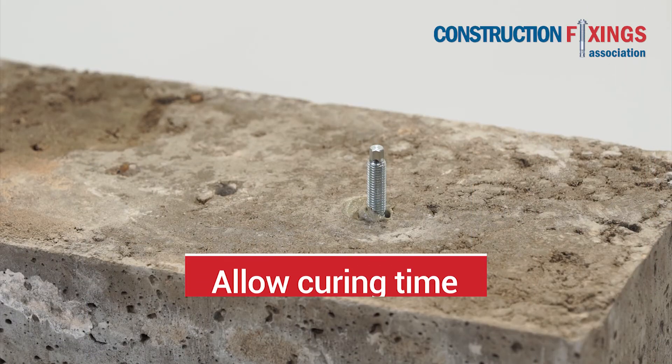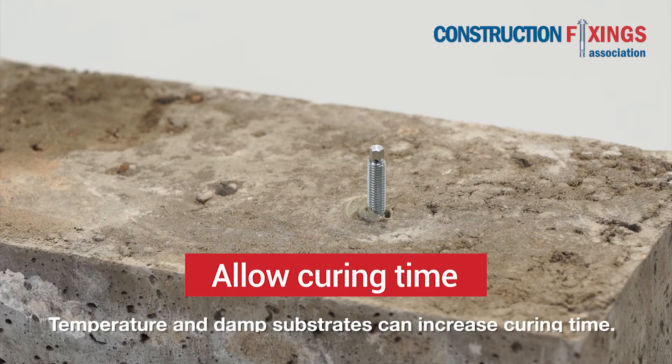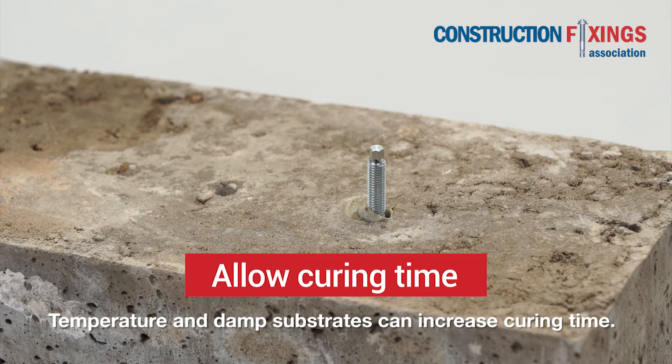Allow time for the resin to fully cure according to manufacturer instructions. This will depend on temperature. Damp substrates and lower temperatures will increase curing time. Be aware that only certain resin types are suitable for damp and wet conditions.